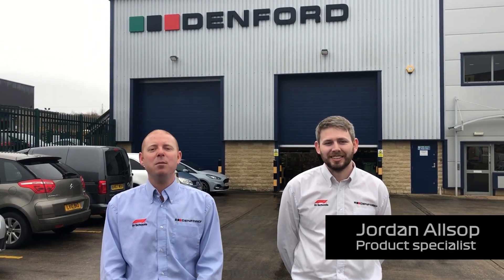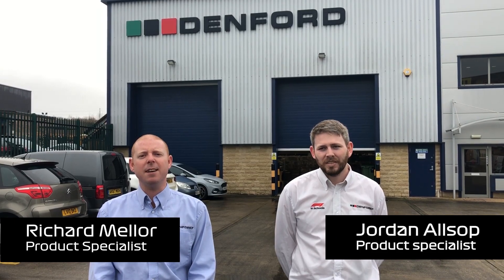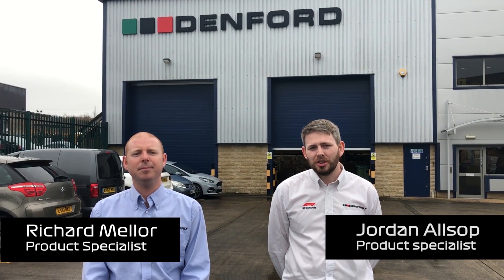Hello and good morning. My name's Richard Beller and I'm the product specialist at Denford Limited. My name's Jordan Orsel and I'm also the product specialist at Denford Limited. If you'd like to follow us, we're going to briefly show you around the Denford factory.